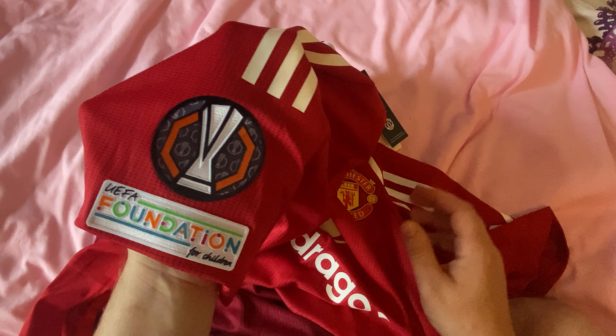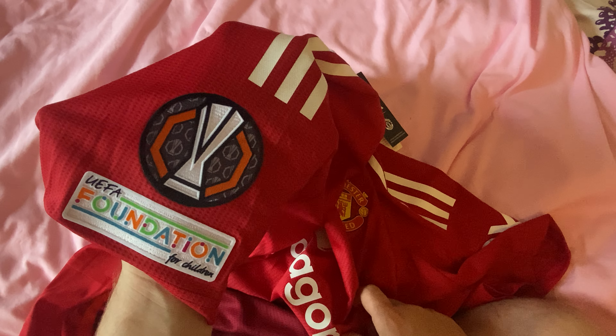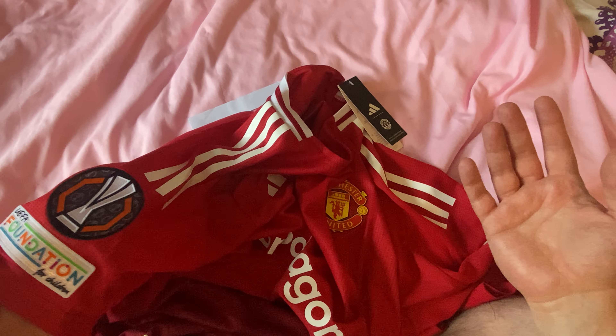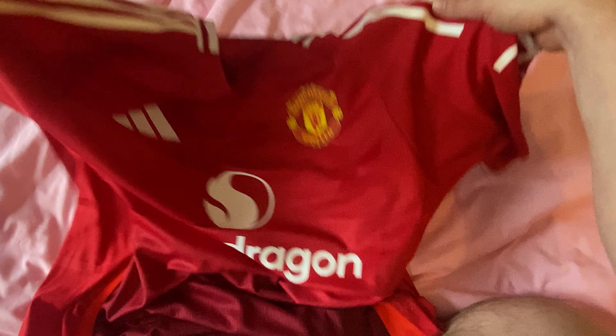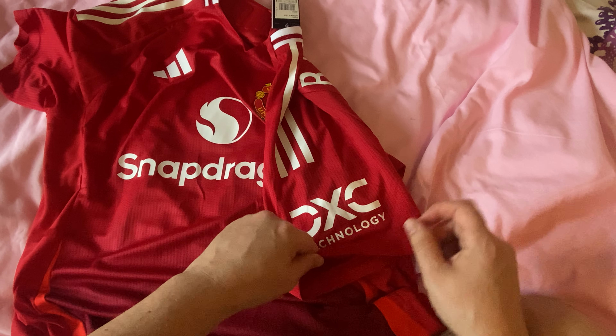I went for something a little bit different this time — I went for the Europa League badge, the UEFA Foundation for Children on the side, instead of the Premier League which I normally get. I thought I'd try something a bit different with this shirt. On the side, obviously, we've got the logo.